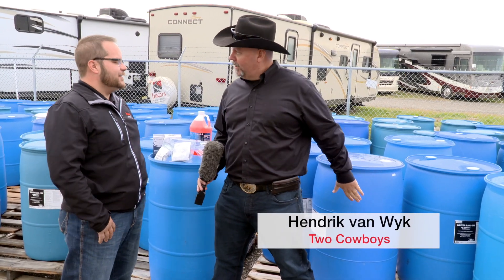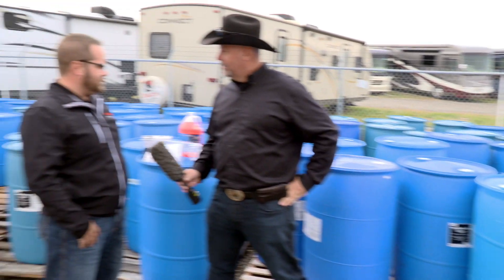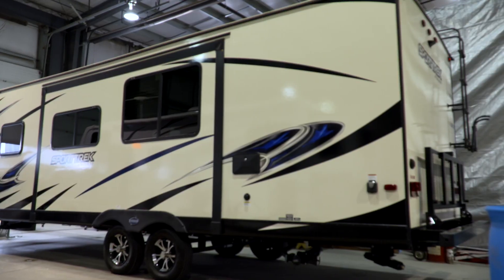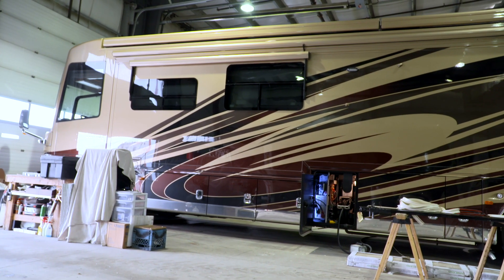We've got a chemical plant at the back of an RV store — what's going on here? Well, once a year it always looks like this. This is our antifreeze for the year. This is what our shop is going to go through over this winter getting everybody winterized.